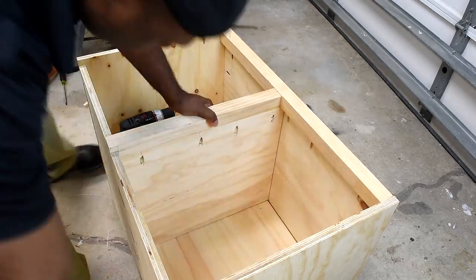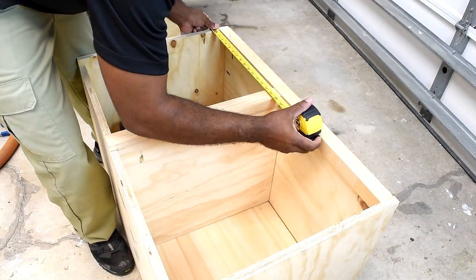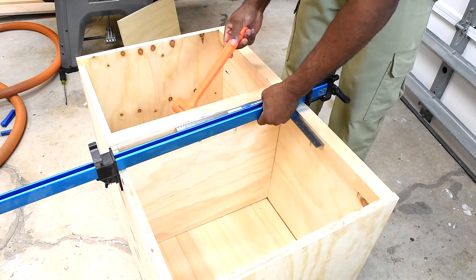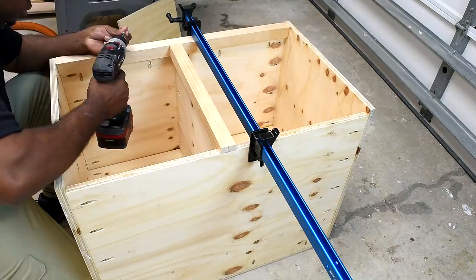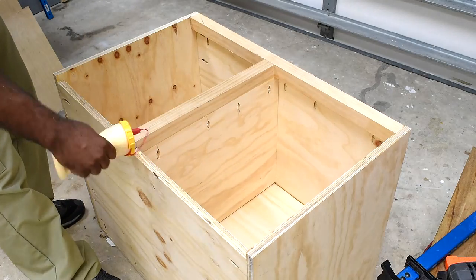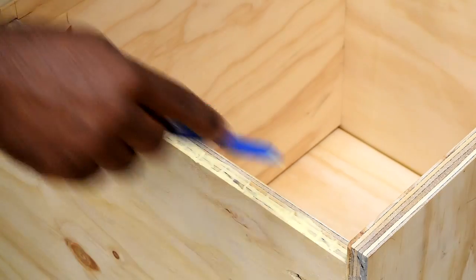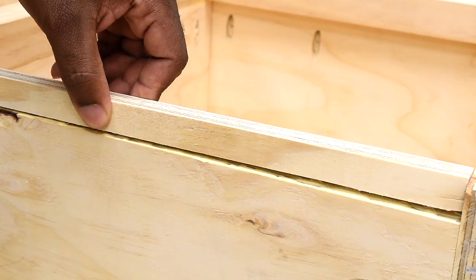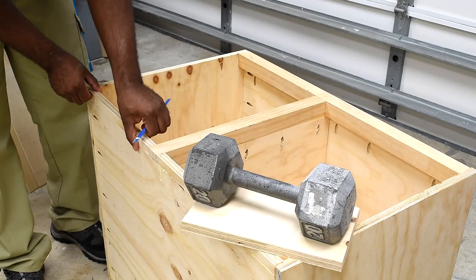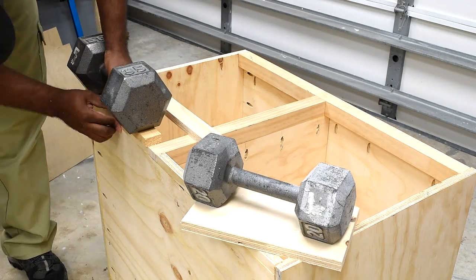Once the divider is slid in place, check for squaring on all sides — measure side to side and pull it over as far as needed. The two bottom pieces were a bit lower than the center stop. I could have cut the wood all the way to the end and notched out the center, but this isn't an issue that can't be fixed with wood and glue.